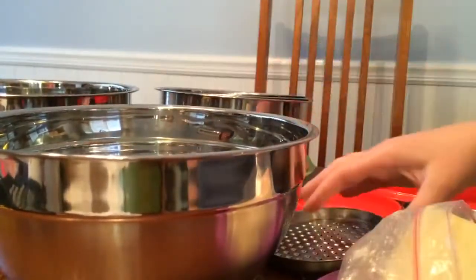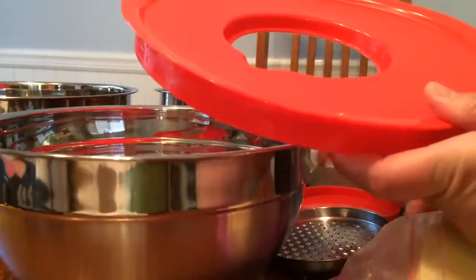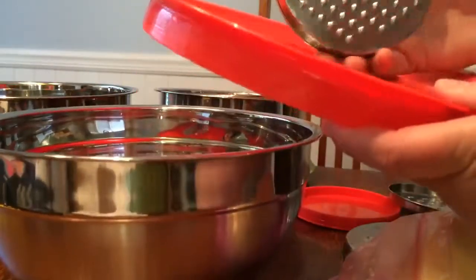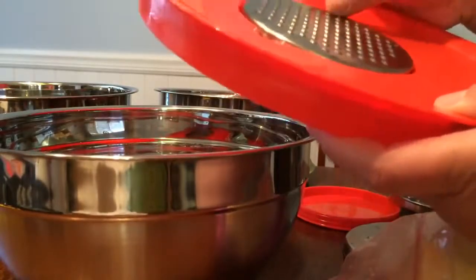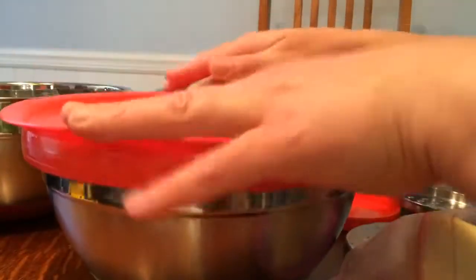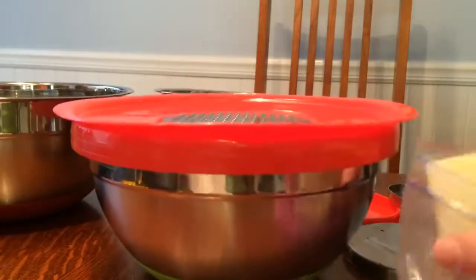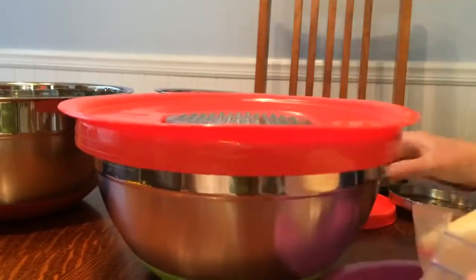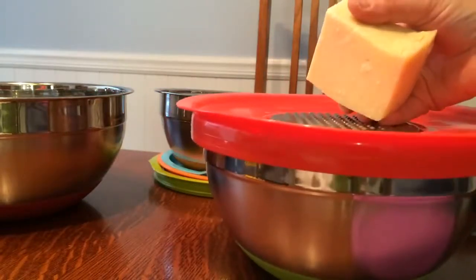A really cool feature is that it has a little round lid attachment and you can shred cheese or items on top, like shredded carrots. I've already hand-washed everything. You can put these in the dishwasher, but I wanted to do this quickly so I hand-washed it. This unique lid fits over the top of a bowl so it catches your shredded items underneath. It also has a thin slicer, so I'm going to test these out.